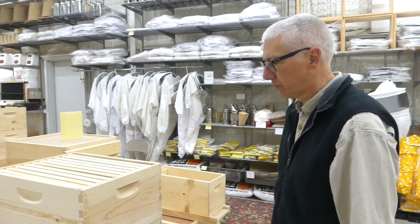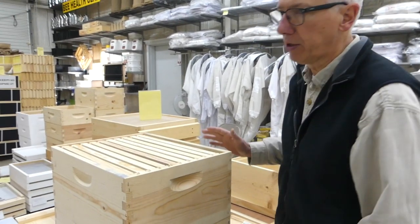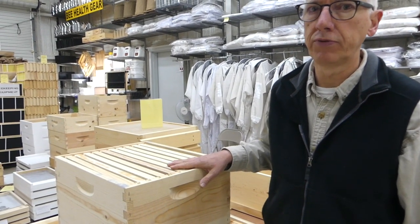Dividing a colony helps you replace bees you may have lost. You can also divide before you lose bees and then have some backup colonies for when that might occur. We really think it gives you a lot of control over your apiary, and it's just a fun and not too difficult a thing to do. So what we do, first of all, is evaluate a colony to see if it's big enough to divide.